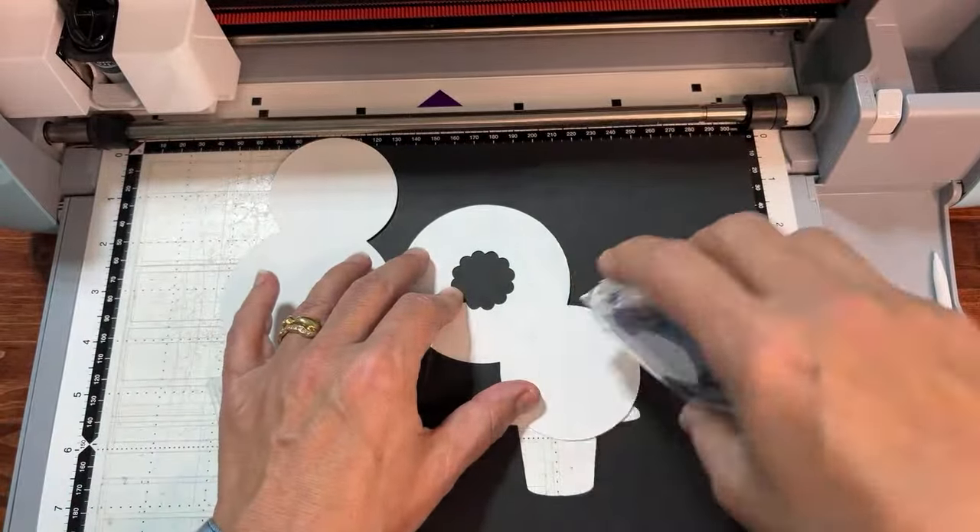To find holly on the machine, you might think it's under the snowflakes but it's not — it's under the rocking horse icon. There you'll find little holly shapes you can put on the hat. Keep in mind each leaf is added separately and they're slightly different sizes, so you'll need to add them one by one and then resize them all together.